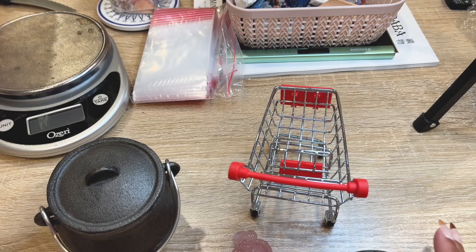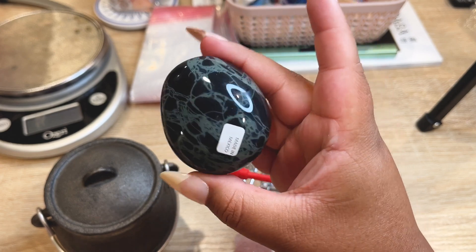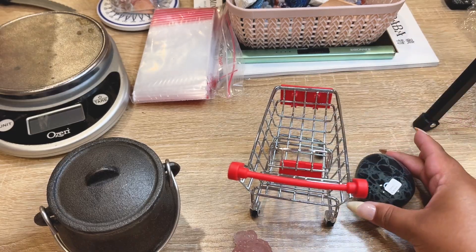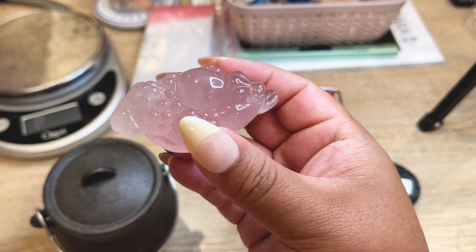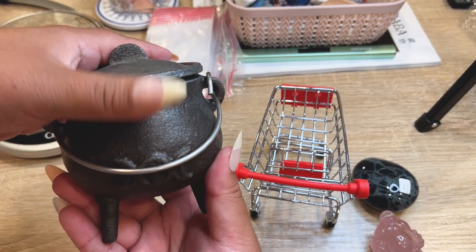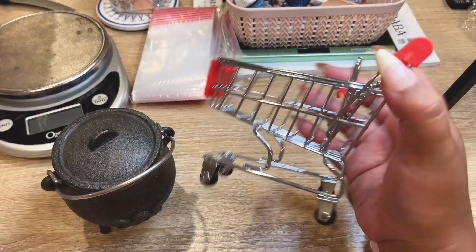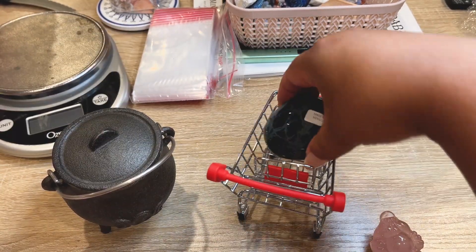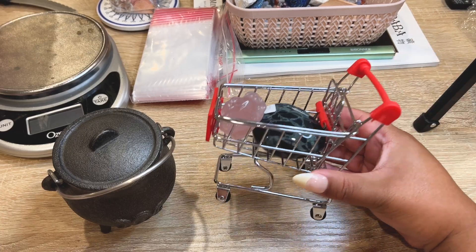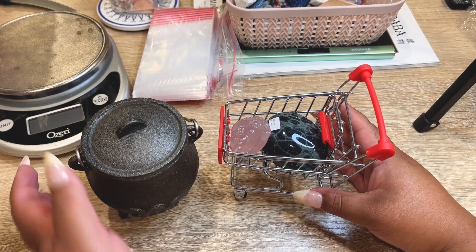This first order is a fun one. They picked up a gorgeous spiderweb obsidian — custom made from Mexico — a super high quality rose quartz money toad, which is our very last one, one of our iron cast iron cauldrons which are very authentic and witchy, and a little crystal shopping cart where you can put your crystal babies. Let's get this really fun order all packed up and shipped out.